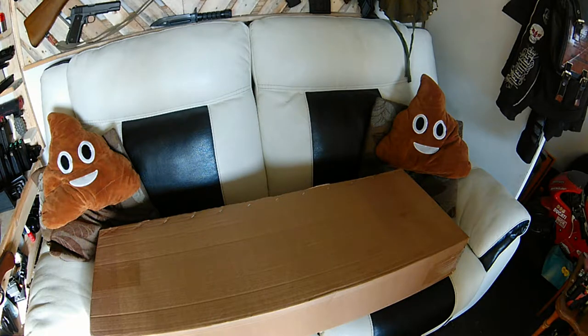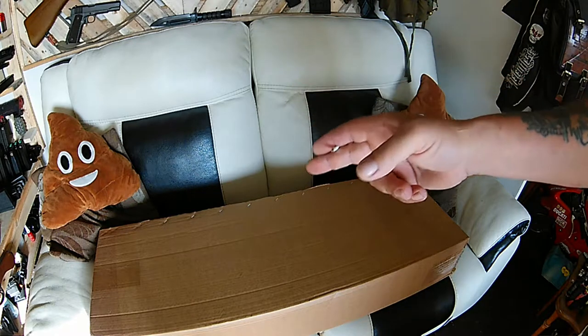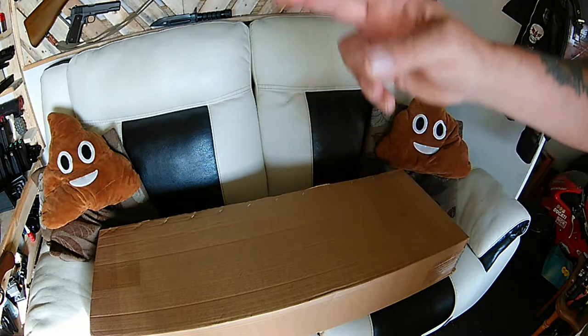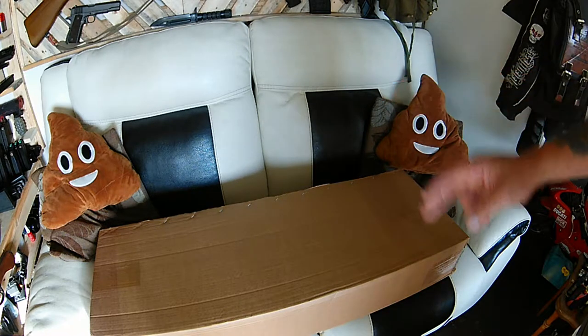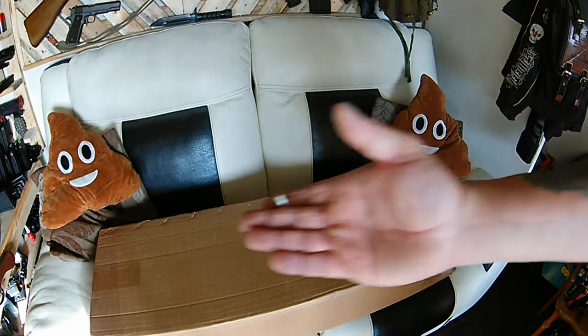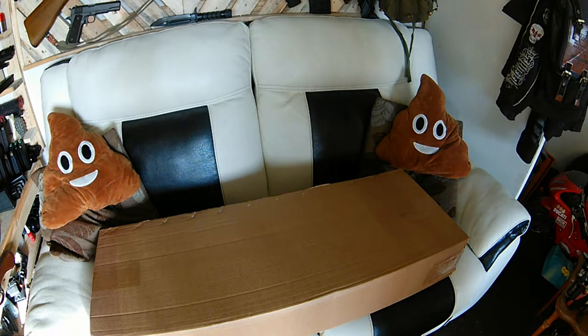Alright guys, welcome back to Les's Bikes and Mad Stuff. Got a couple of little helpers with me today and another unboxing. Today I've got myself something from the boneyard.